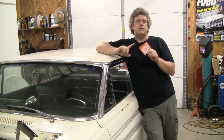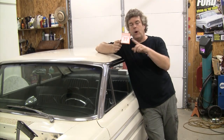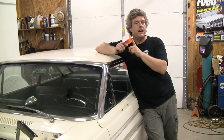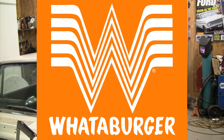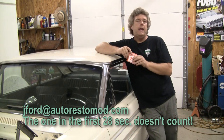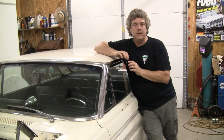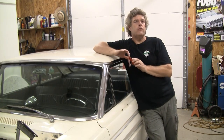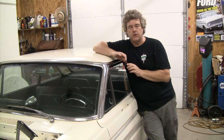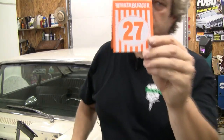Pay attention to the episode because there will be a Whataburger tent card somewhere within the confines of the show. When you see it, email me at jayford@autorestomod.com and let me know where it was by timestamp and a really funny good reason why you deserve a BFGoodrich t-shirt in your size. Look for the tent card, it's coming at ya.